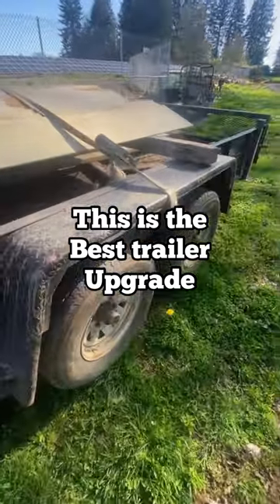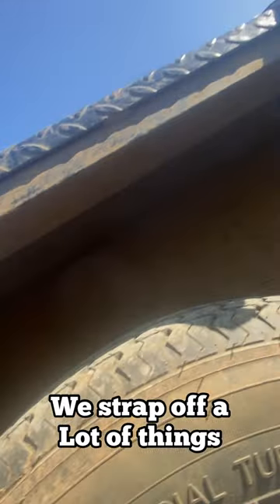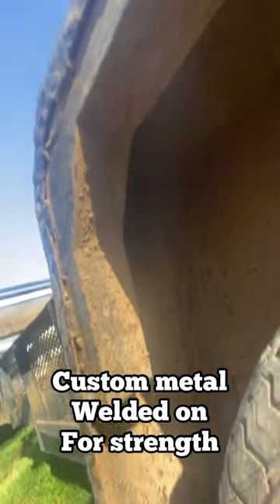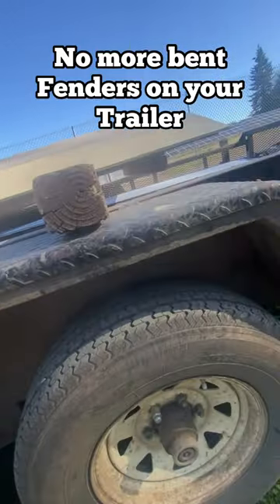This is the best trailer upgrade. We strap off a lot of things on this trailer, so we have some custom melded welded on for strength. No more fenders bent on your trailer.